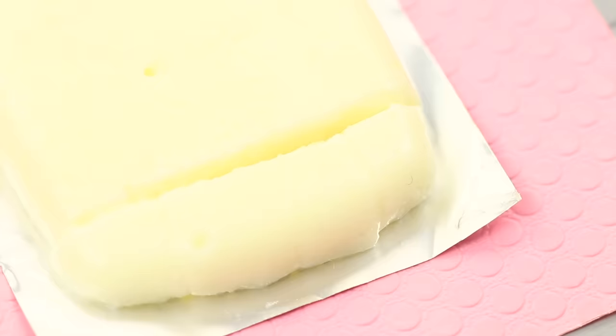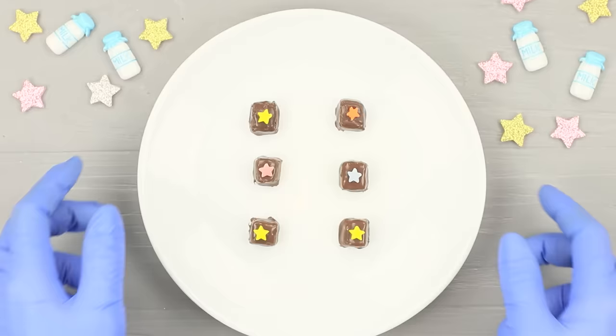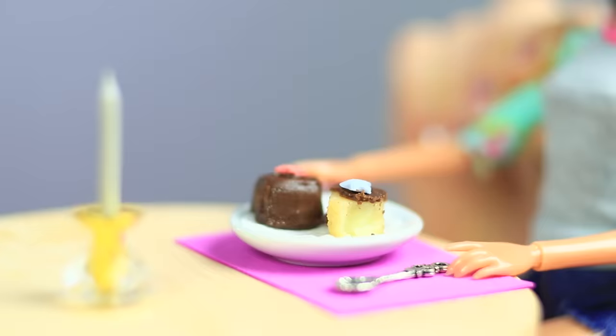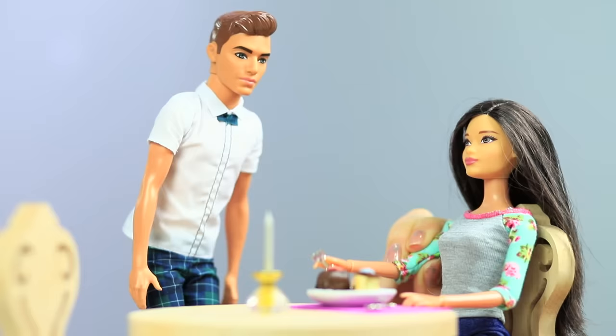Cut it again. Melt chocolate in a double boiler and cover the souffle cubes with the chocolate glaze. Decorate each cube with a star-shaped sprinkle. The birthday Barbie gets presented with a delicate sweet chocolate-coated souffle — let her try our famous dessert!